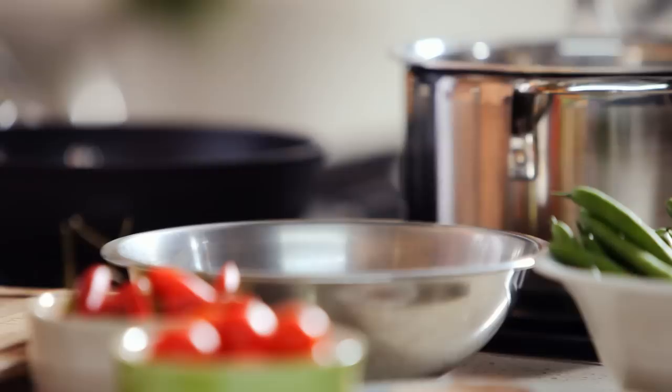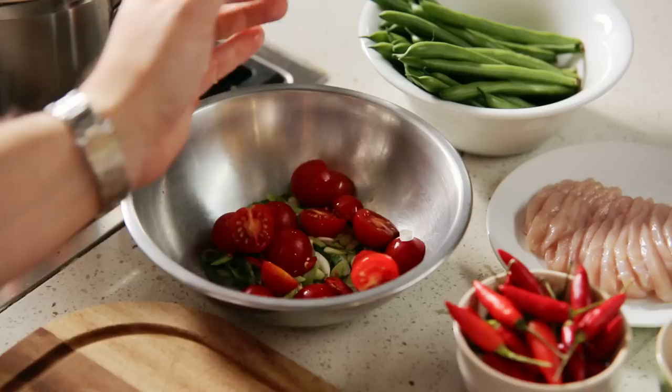In a bowl mix spring onions, chili, cherry tomatoes and oil. Season well with salt and pepper.